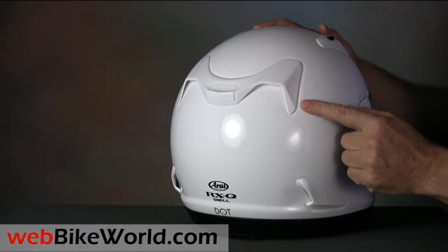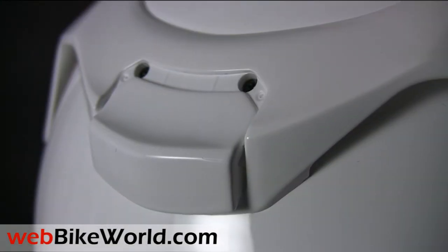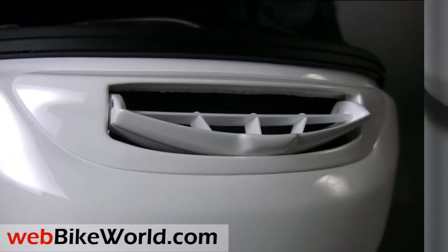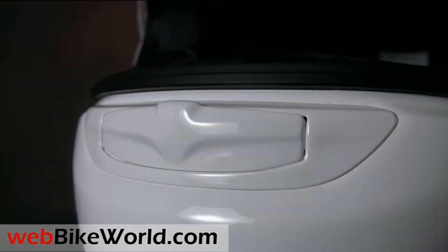The rear exhaust vent opens or closes with a slider, although they could have eliminated a part here and just left it open 24-7. The chin vent is the typical big Arai sugar scoop type, and it works very nicely to direct air through the breath guard and through the chin bar onto the rider's face.